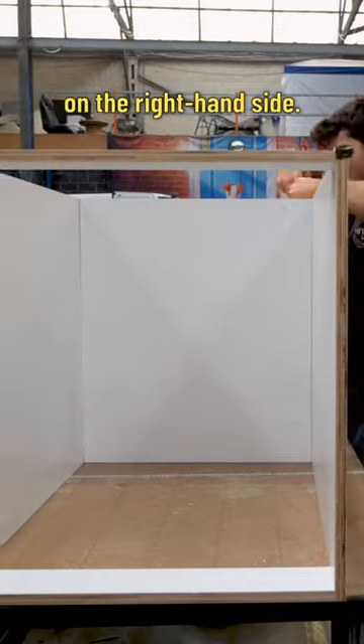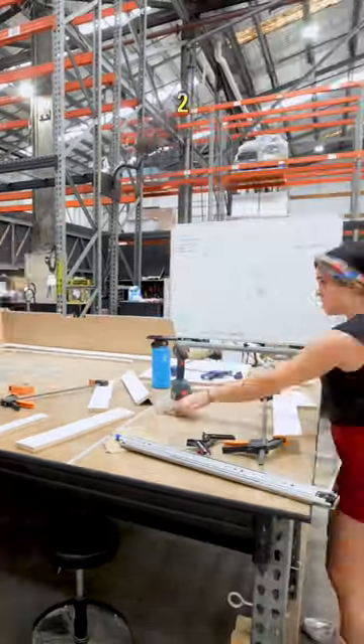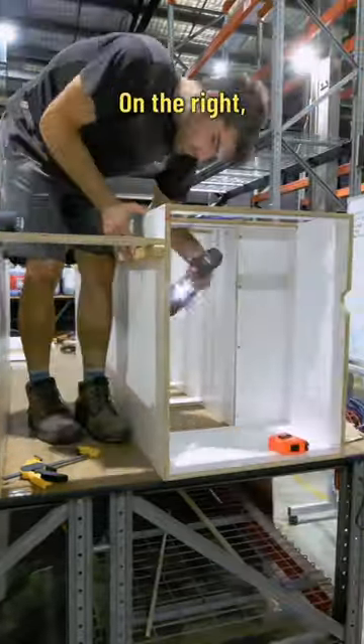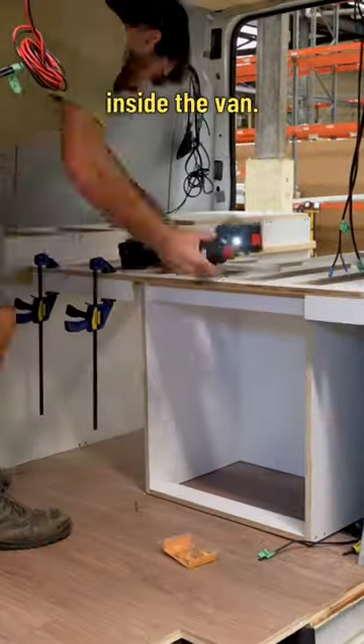This is a big surf box on the right-hand side — this is under the bed. And this is going to be... 3, 2, 1 — the dry fit. On the left we have the bed frame, on the right we have the surf box, and then this is the sliding mechanism, all dry-fitted inside the van.